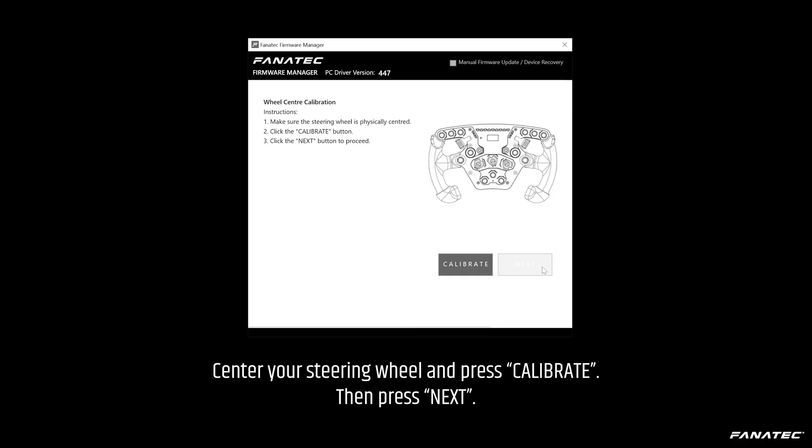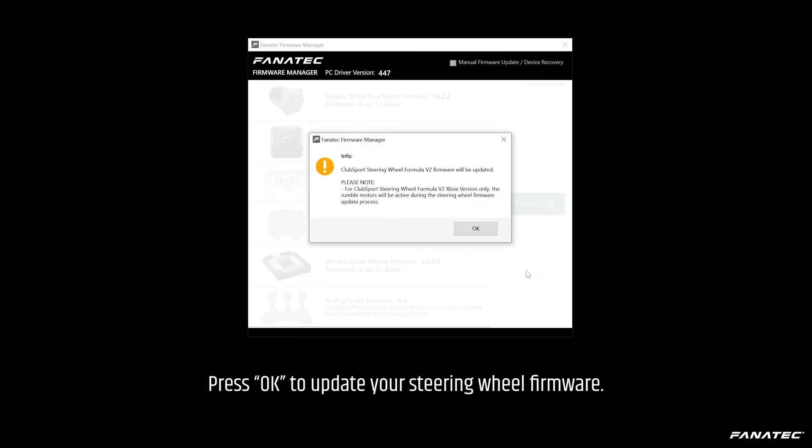Center your steering wheel and press Calibrate. Then press Next. Press OK to update your steering wheel firmware.